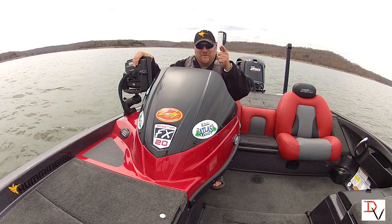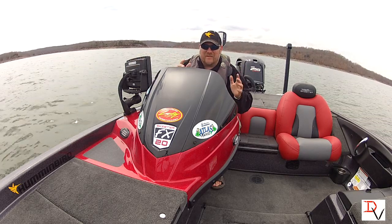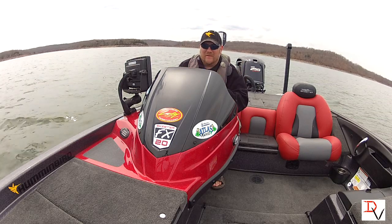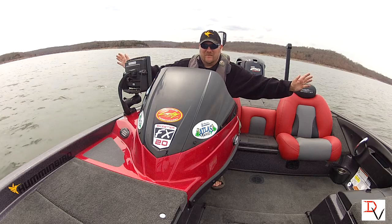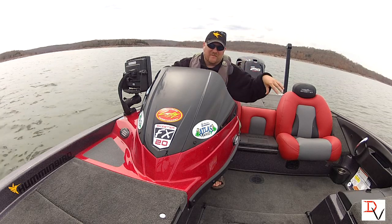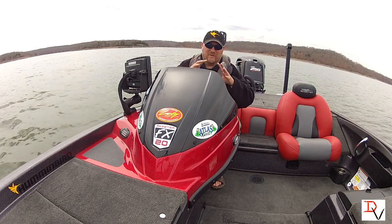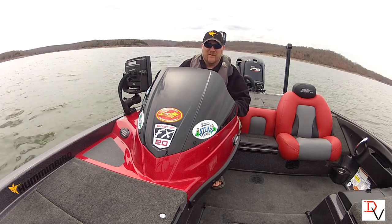I want to show you the new revolution in fishing. 360 imaging is a little bit different than side imaging — with side imaging we were always shooting sideways and down, but the data always came from behind us because the transducer had to shoot. We had to move forward to create those picture-like images.